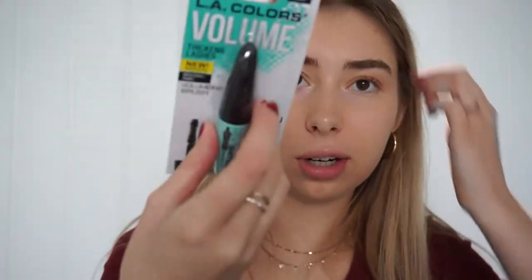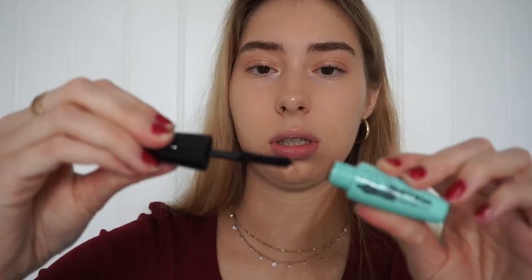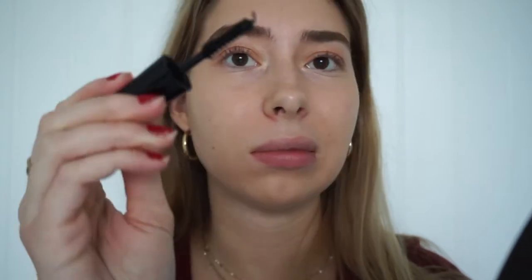Let's see how this mascara is. It's kind of small, but what do you expect from the dollar store — it's literally a dollar. The brush doesn't have a whole bunch of bristles. The mascara might not be the best thing to get from the dollar store, but I'm trying to make it work.